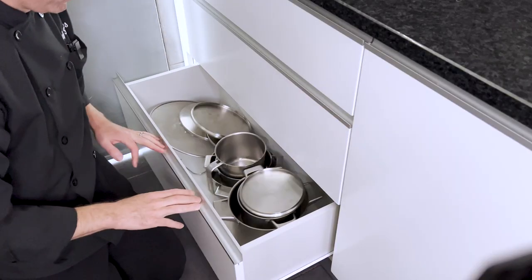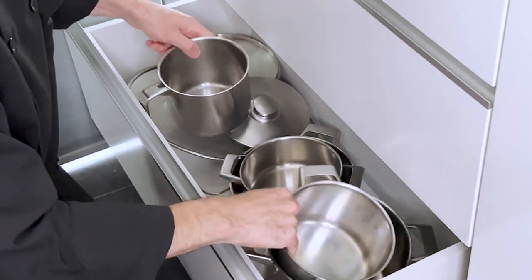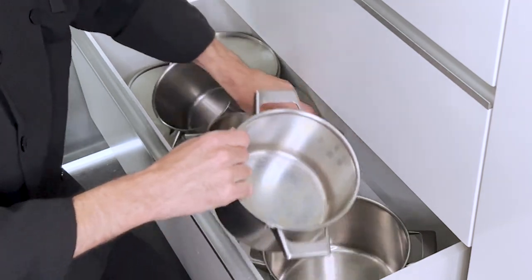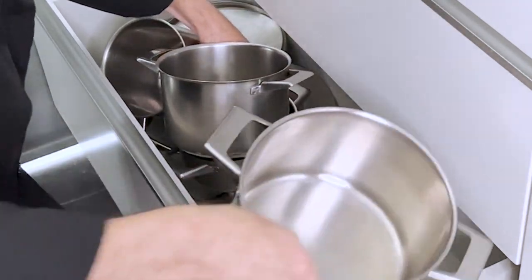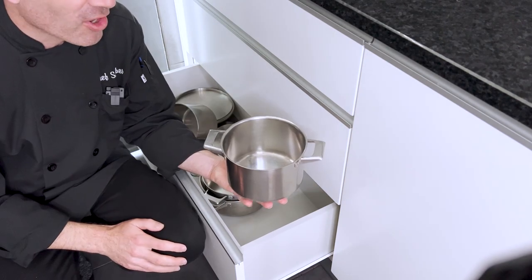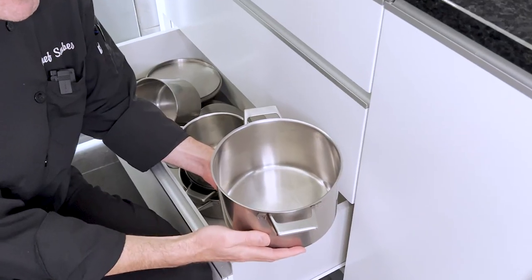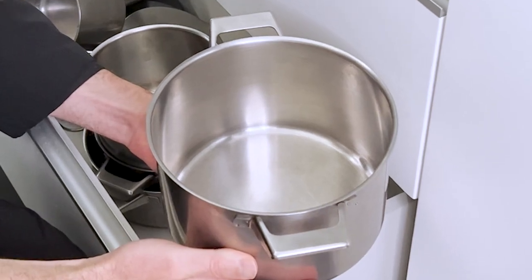Now the next critical step is choosing the right pot. If your pot is too small like this, the pasta can overflow and cause an explosion. To be on the safe side, choose a nice large pot like this.